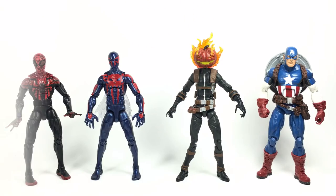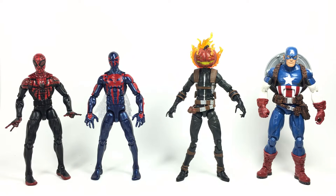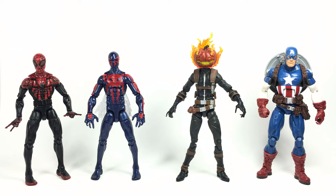Here's Jack-O'-Lantern compared to a couple other Infinite Legends figures — Ultimate Cap on the right and a couple of Spideys on the left. I was going to compare him to the Toy Biz Mad Jack, but when digging him out he broke — Toy Biz figures are really starting to show their age and it's hard to do comparisons with them. Measuring in at about six and a quarter inches to the top of the stem, and almost seven inches with the flames.